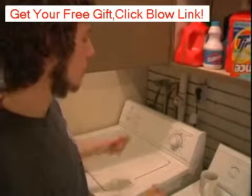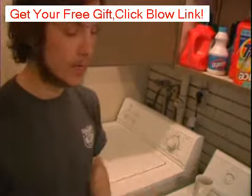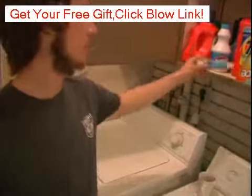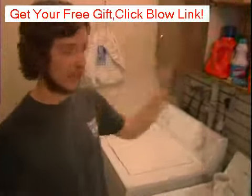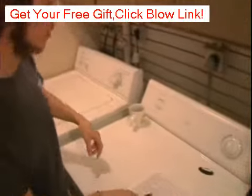And when it comes out and you're ready to dry it, look at it and see if the stain is gone. And if the stain's not gone, repeat the process a few times until you get the desired results.